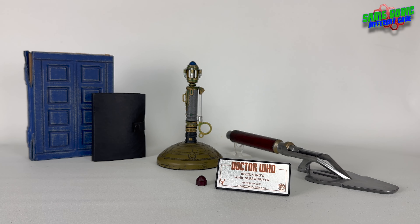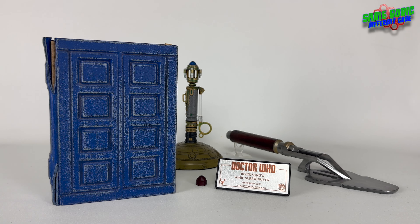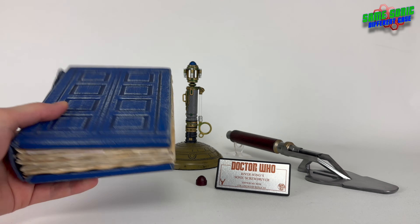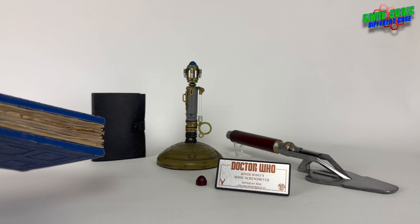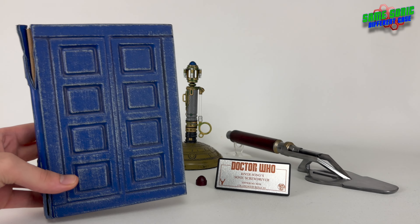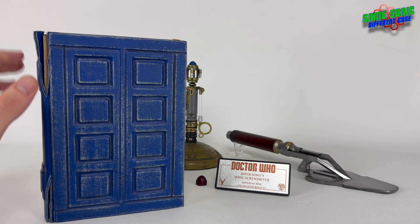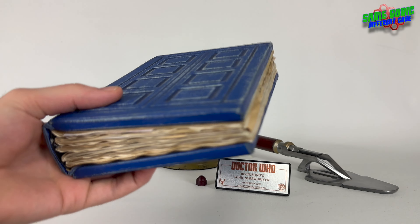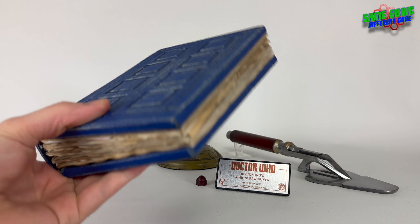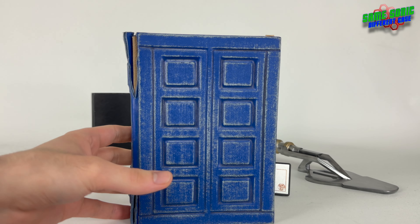Next we'll take a look at the Diary of River Song - probably one of my favourite replicas that I have that isn't a sonic screwdriver. It's just so well made you would literally think it'd come right out of the screen. This is made by Who Prop Replicas - I bought this on Etsy, though they also sell them on eBay sometimes. As you can see, it's TARDIS blue as it should be, and it actually resembles a TARDIS.